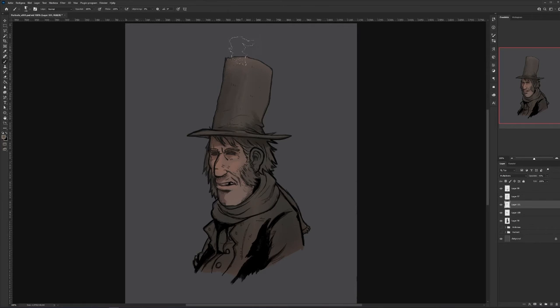I isolated the whole bottom section that I filled in to use as a mask, so I don't paint outside the lines. Just giving the character some nice warm colors to make him feel alive.